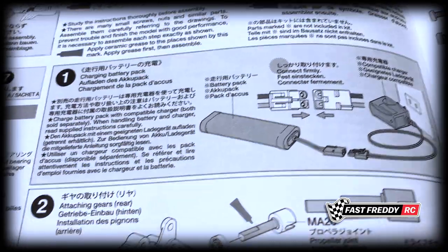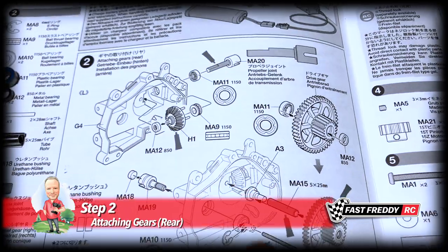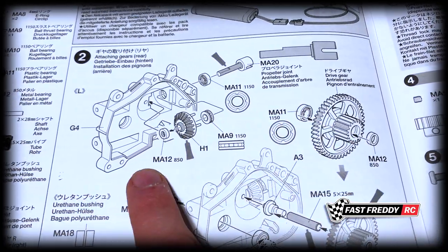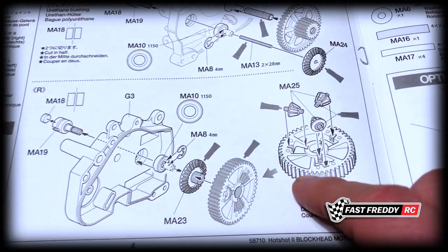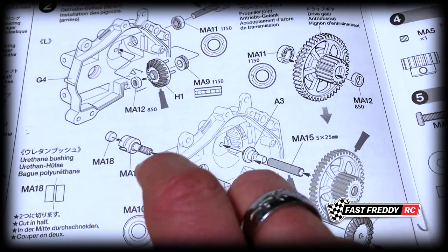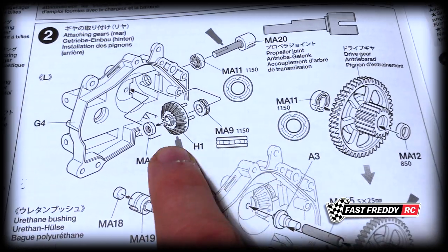So we're going to move on to step two, which is attaching the gears for the rear gearbox. Now you can see there are a lot of pieces that we need to pull together for this. We're going to put a lot of the gears on the other side, put the differential in, and there's a thrust bearing that's got to go in, et cetera.